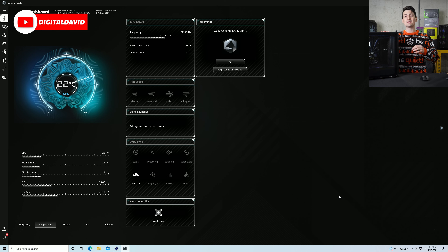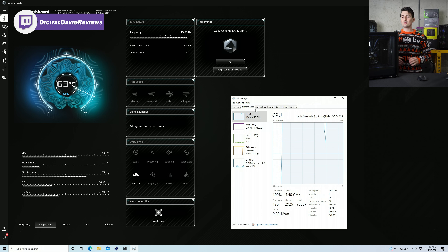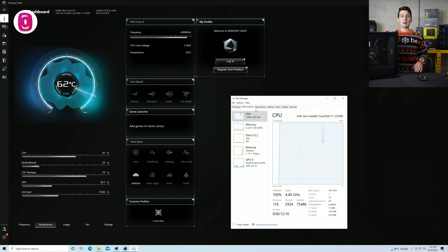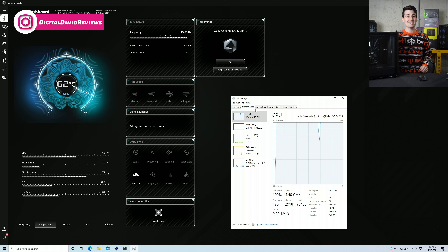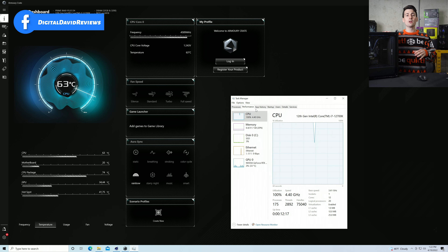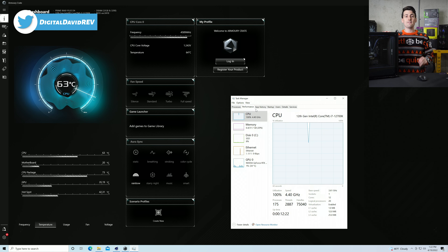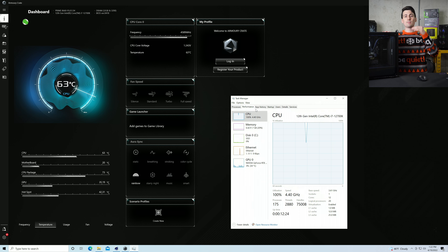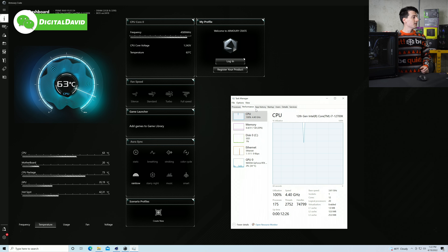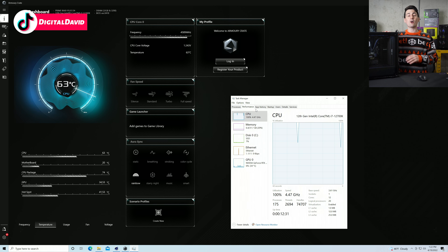Now let's put this under 100% load and see how hot it gets. The CPU is at 100% load and has been running for a couple of minutes. I haven't seen the temperature crest above 67 degrees Celsius. Typically under 100% load, it's around 63–64 degrees. I've seen it dip to 59 and jump up to 66 and then 67. It's doing a fantastic job keeping our CPU nice and cool and well within range.